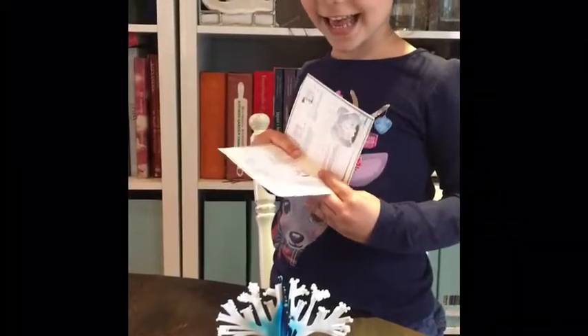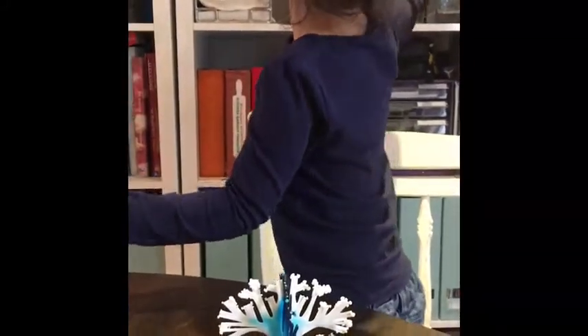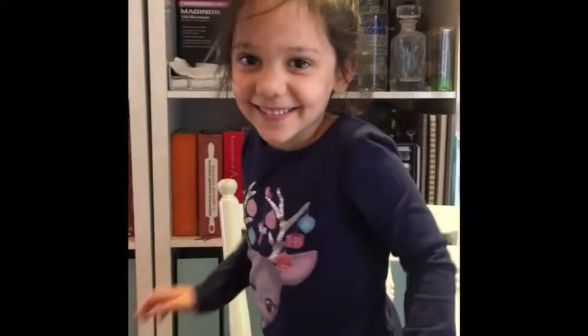And did you do this one by yourself? Yes. Excellent. There's two more up there. You want to show us? Yes, please.